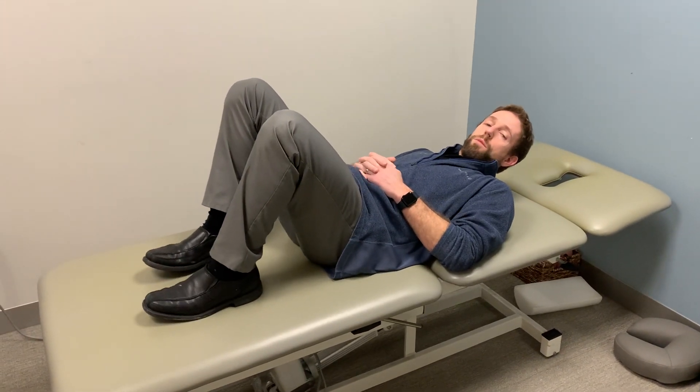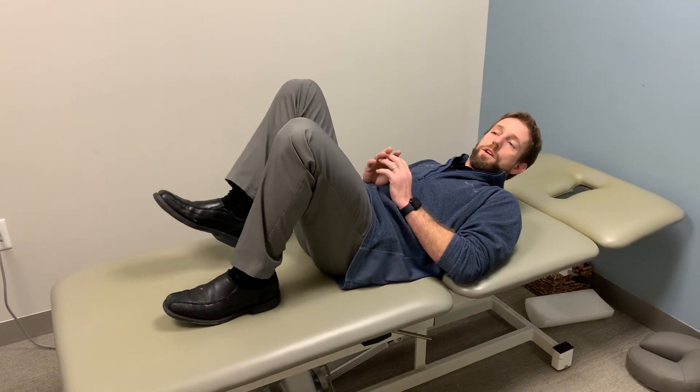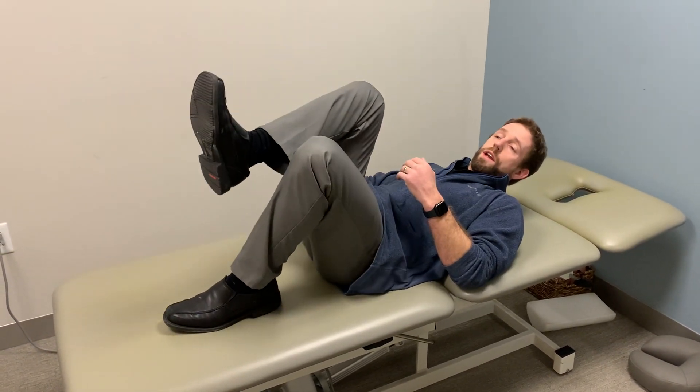This is going to be a cross leg position, commonly referred to as a piriformis stretch. In my opinion, it's not really stretching the piriformis much, but it is helpful when you have any kind of buttock, leg, or sciatic pain.